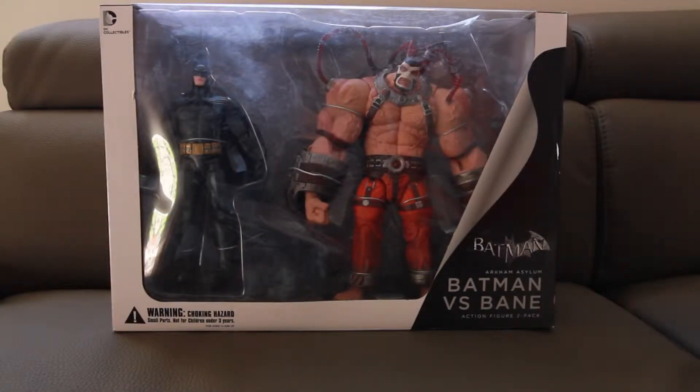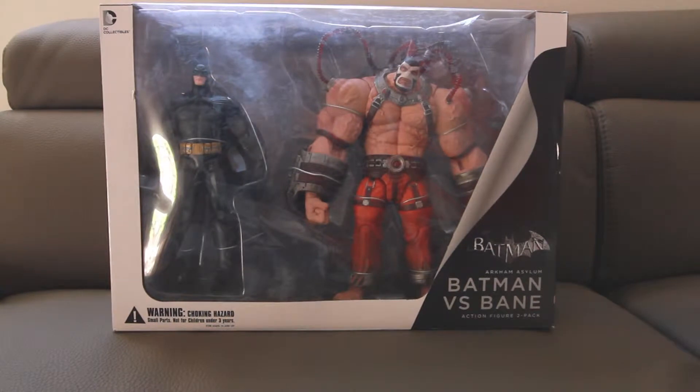Today's review we're going to be looking at DC Collectibles Arkham Asylum Batman versus Bane 2-pack. If you're a fan of the Batman video games such as Arkham Asylum, which is one of the first Batman video games, this two-pack which contains Bane and Batman is definitely a must-have if you're into collectibles and into the Batman video game.